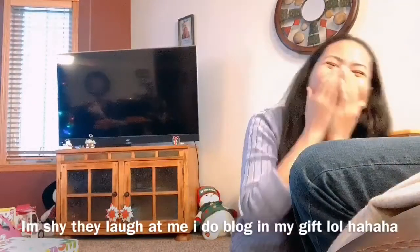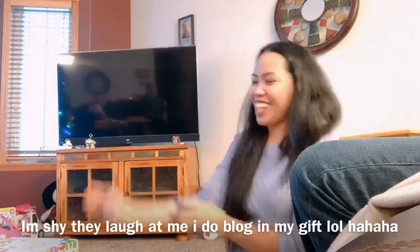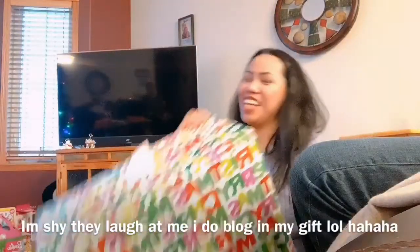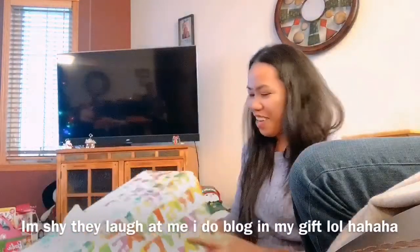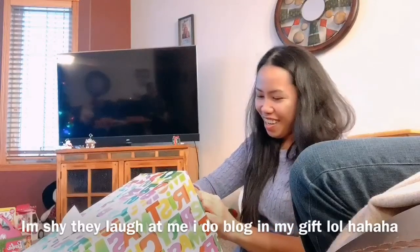Hello guys! I'm gonna open my presents. My goodness, I'm like a kid too. Yeah, why not?